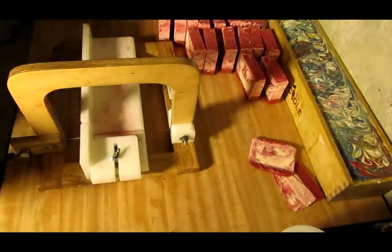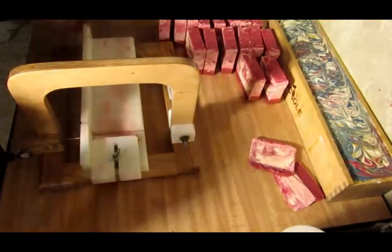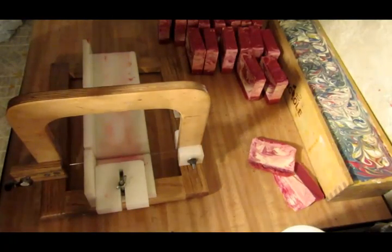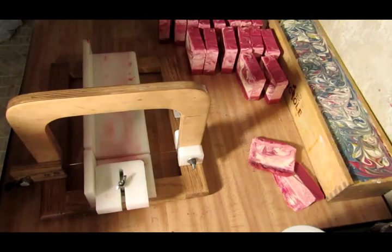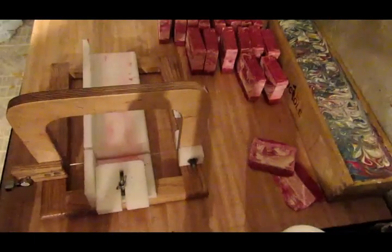If you like this video, please subscribe and hit the like button, and of course comment — I love it when you guys comment. Look at my cutter — look how much pink is on it! Hit the like button and comment. Alright guys, I've got this one I need to take out of the mold, and I've got an idea for another soap today. Stay tuned for the next video!